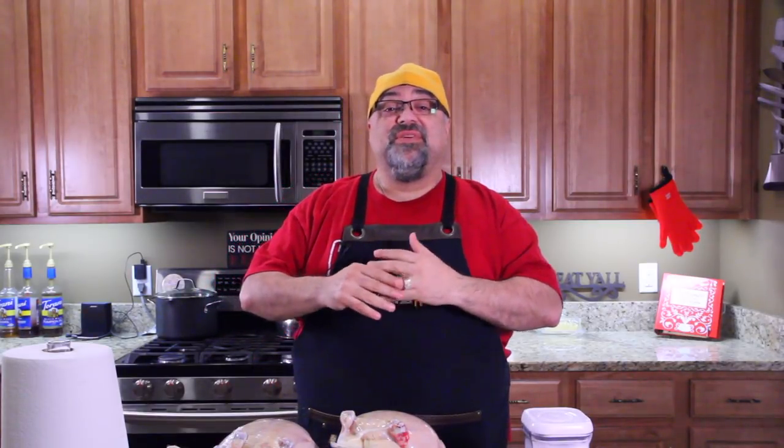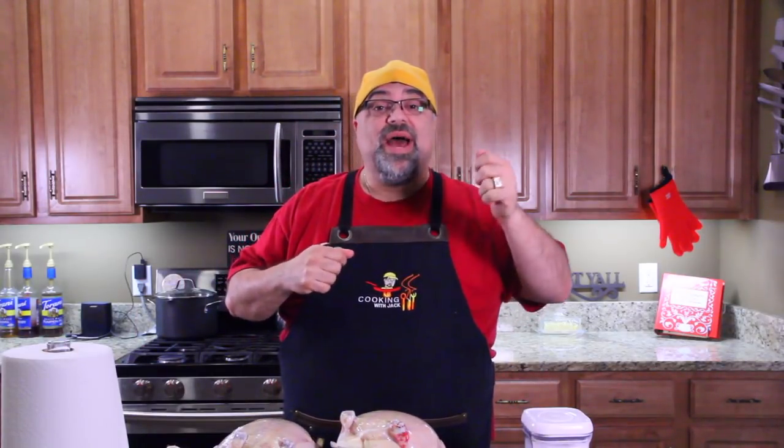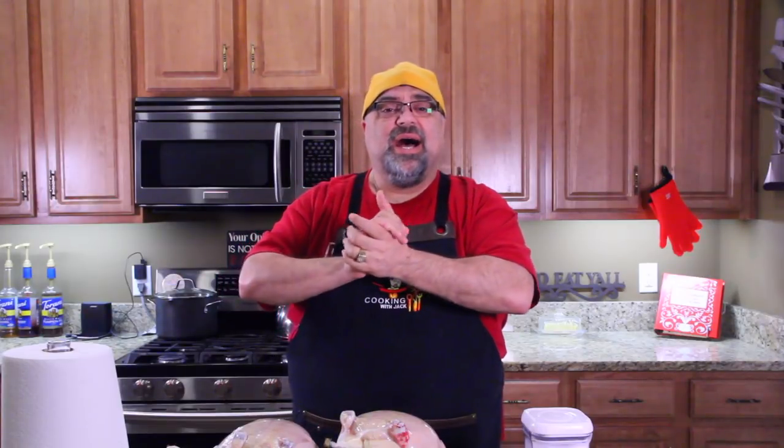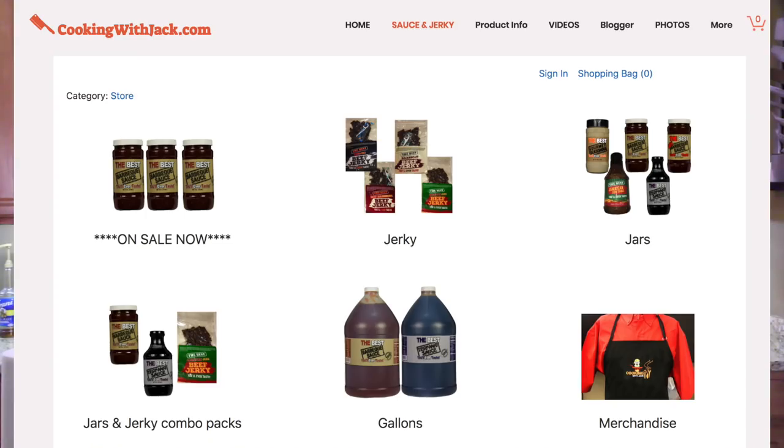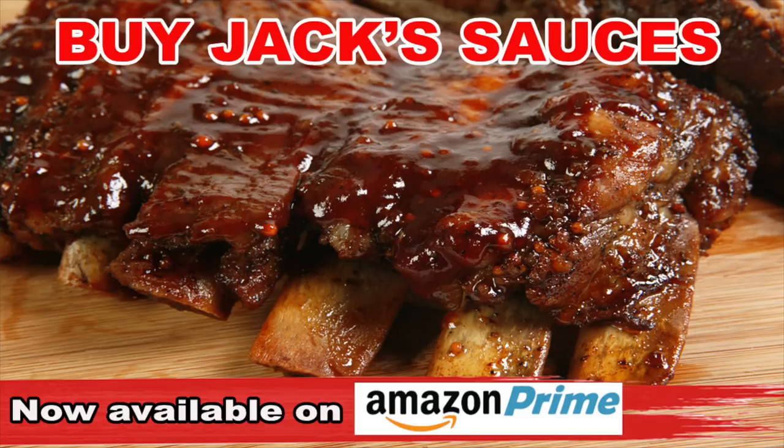A lot of you are getting confused about my barbecue sauce, so let me explain it one more time. I have the version I've been selling on my website. That recipe has ketchup, and the ketchup we used had high fructose corn syrup. We're putting that on sale on my website — a dollar off every jar. It's less expensive than the new sauce. The new sauce is on Amazon Prime and it's called 'The Best Barbecue Sauce You'll Ever Taste.' That one has no high fructose corn syrup, and that's how it's going to be from now on. They taste identical, but some people don't want high fructose corn syrup, so we've reformulated it. The old stuff is on cookingwithjack.com — I only have about 20 cases — and the new stuff is on Amazon Prime for all of the United States.